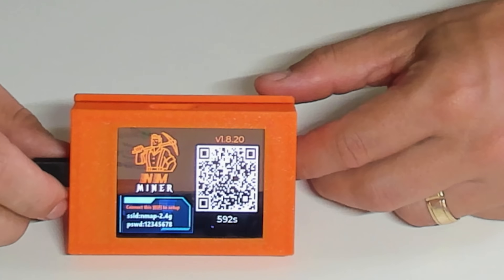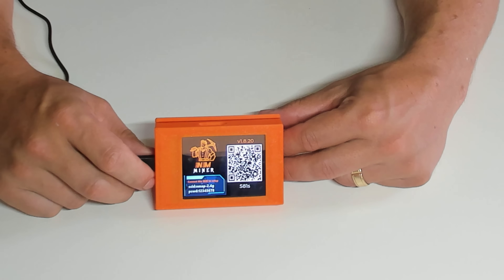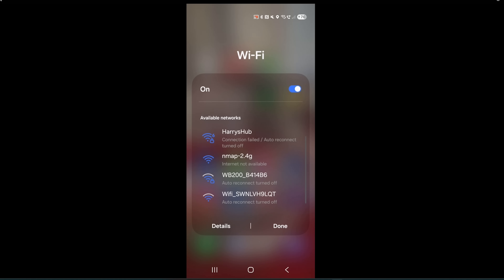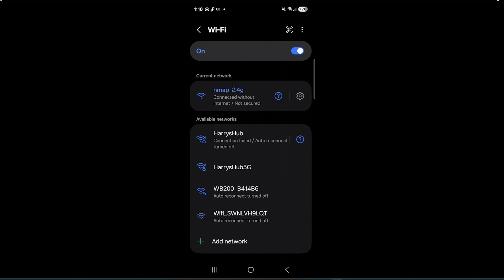I'm going to show you exactly how to do it. As we can see right here, it's got an SSID which is the Wi-Fi we're going to connect to, and the password. Let's get this thing installed and I'll take you through exactly how you set this up on your mobile phone. First thing to do is click on your Wi-Fi, turn that on, and it is going to find this Nmap-2.4G. These can occasionally connect to 5G networks, but if you're having any issues, make sure you've got a 2.4G network available. Click on that and connect.